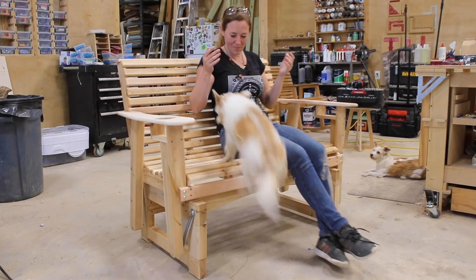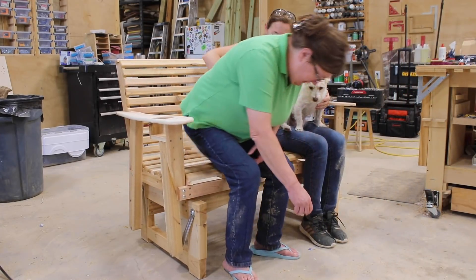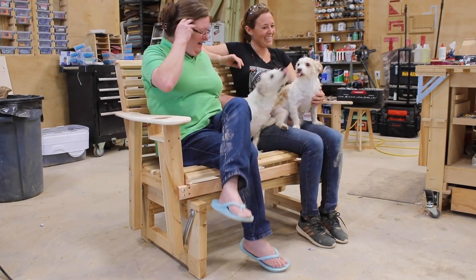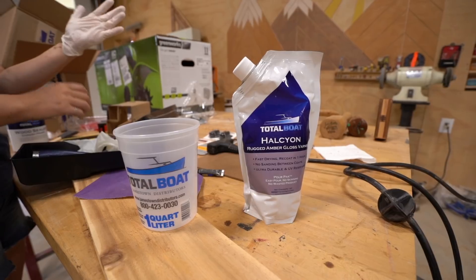And voila! Now let's give it a spin. Of course, anywhere I go the pups want to go, and then anywhere we go my mom wants to go. With it tested out and proved to work, the very last thing I did was apply a sealant on it.